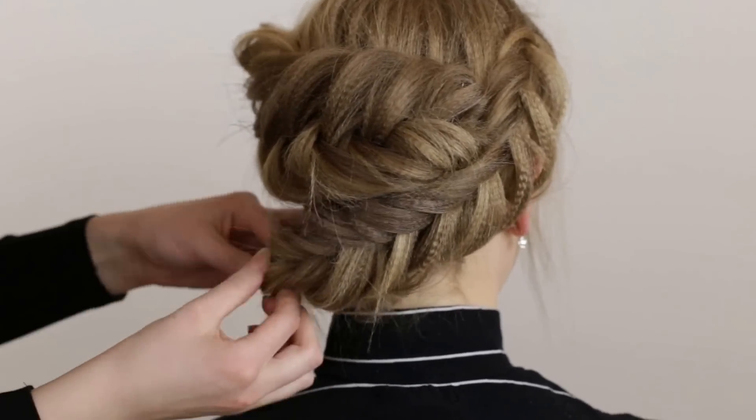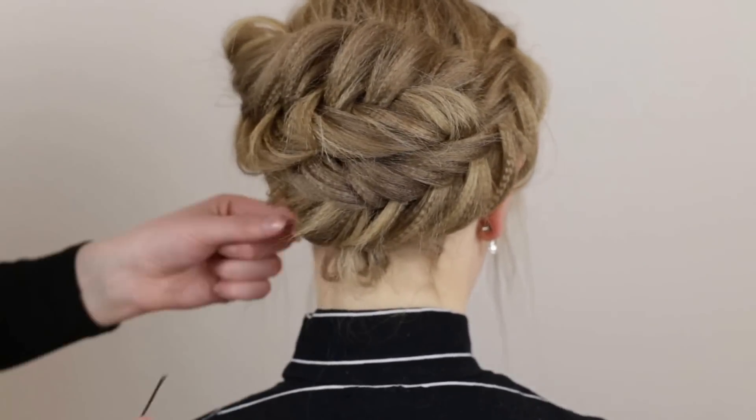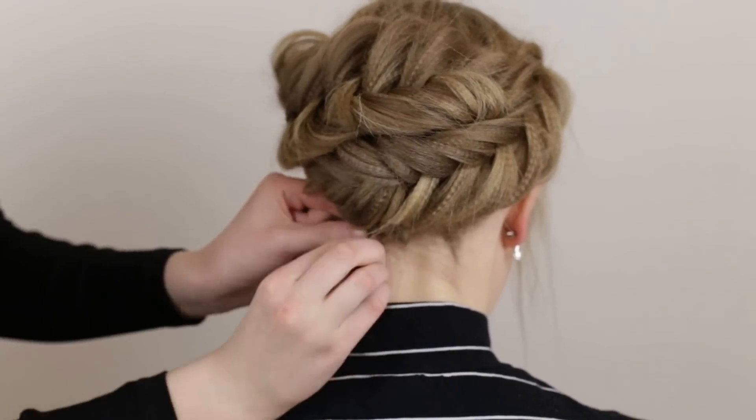Place the bottom braid underneath the top one and pin it in place with bobby pins to complete the hairstyle. Hide the ends of the braid behind the upper braids.